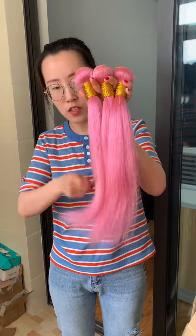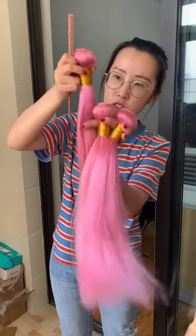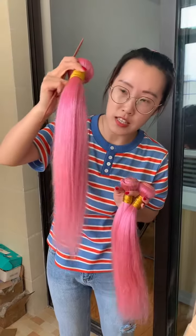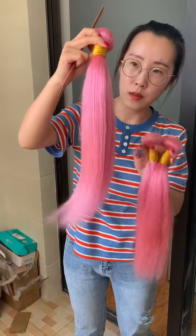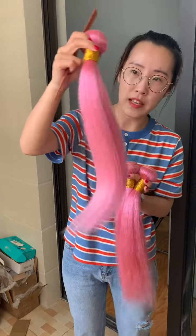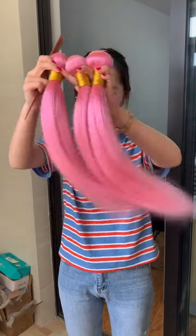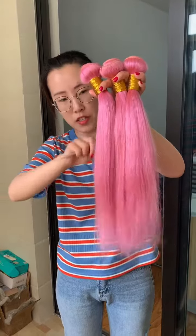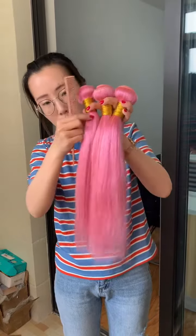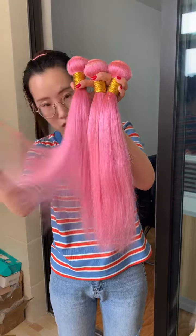When you first receive the hair, you can check the details — with single donor virgin hair you can see there are barely no black or brown strands in it, you can see that. But if it's dyed based on non-remi hair, it will have many black strands in the bundles.